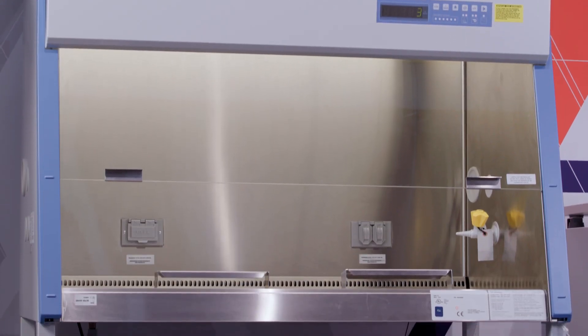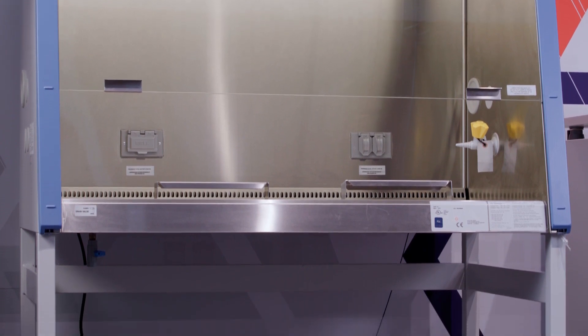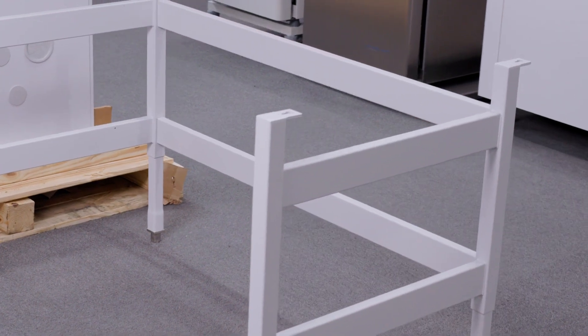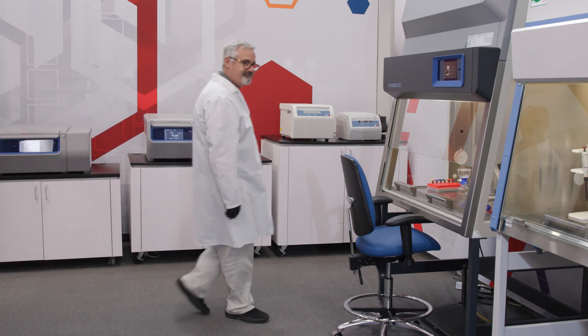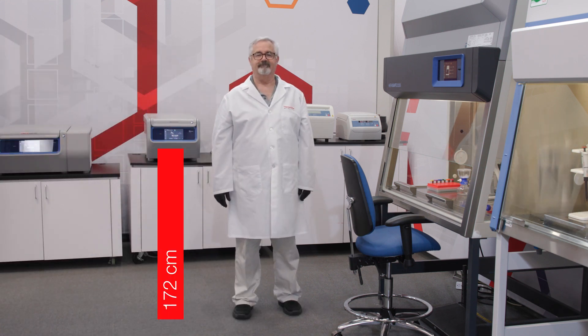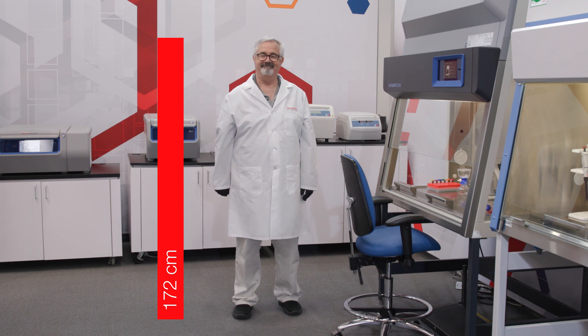There are fixed-height, electric, and caster stands for BSCs. Most common is height adjustable at installation. Worldwide, the average adult height is 167 centimeters. Dave here is about 172 centimeters.